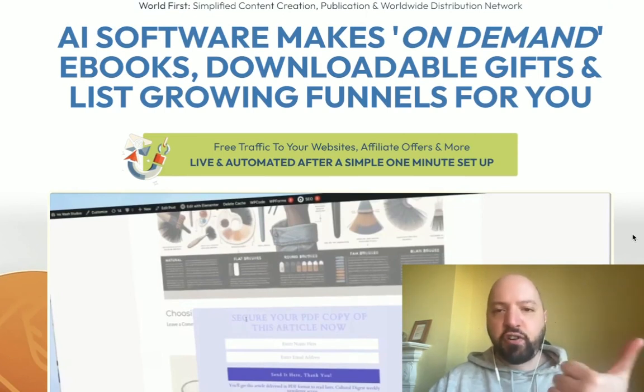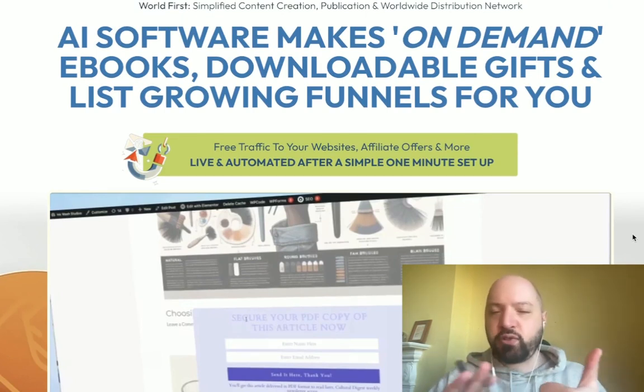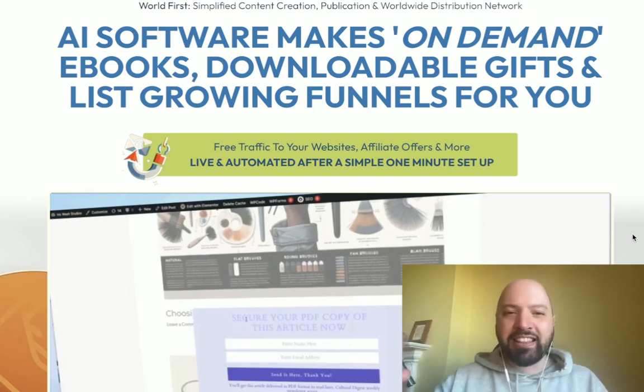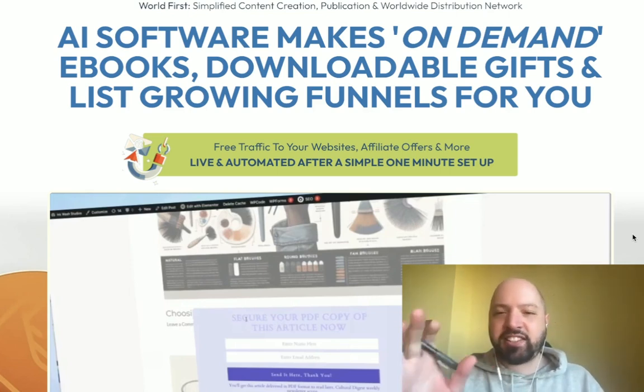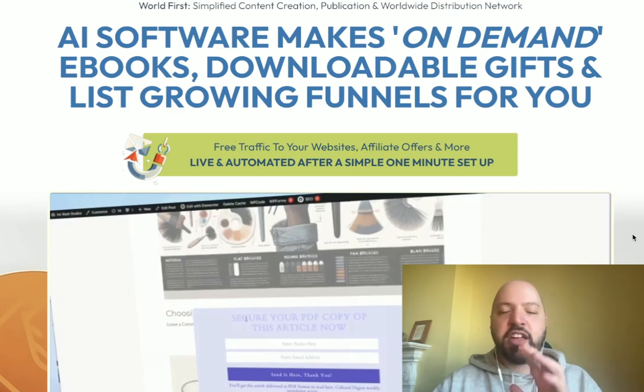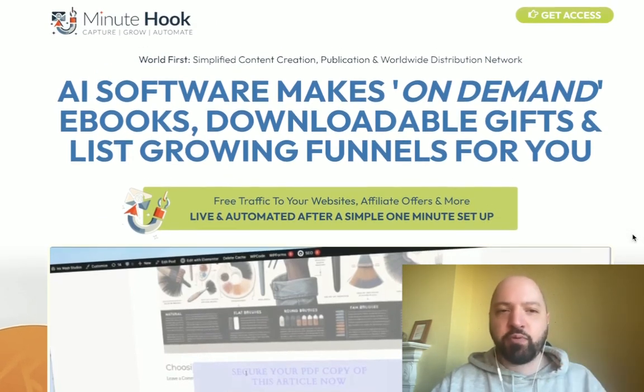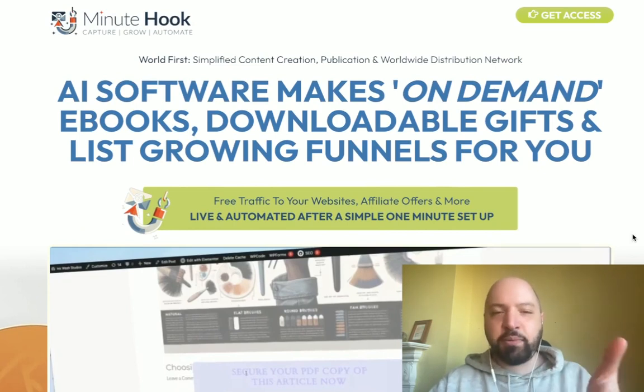Number one, it creates the lead magnet offer — it creates an ebook for you, does it all for you. Number two, it creates the form — the form where people add their first name, second name, and email address. It creates a form for you, pre-loaded with templates. This is meant to be as easy as possible; you can get up and running in a minute, as you can see in the demo coming up.